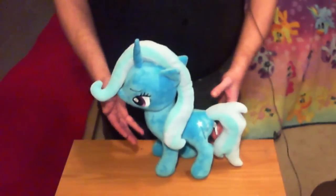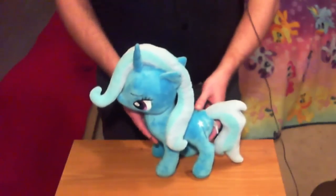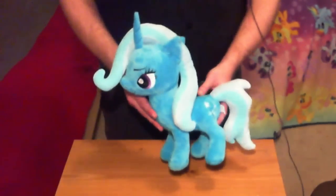Hi everybody, this is Eric, Viking Eric Online. I'm here to talk about and review these My Little Pony plushes.